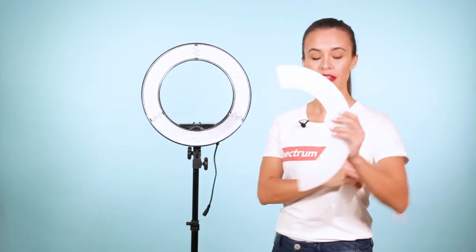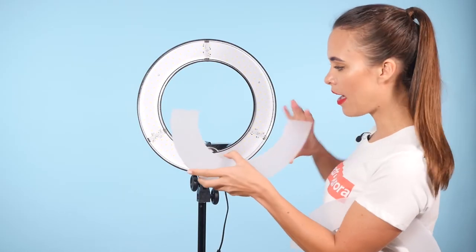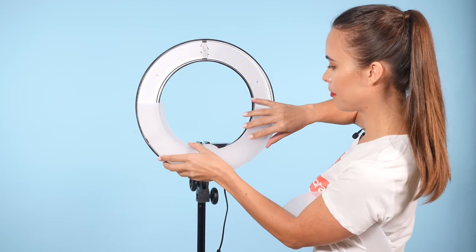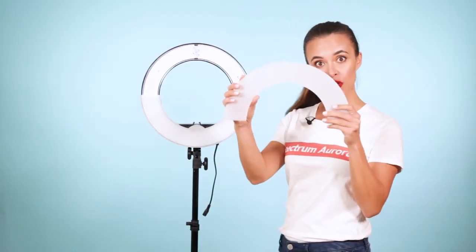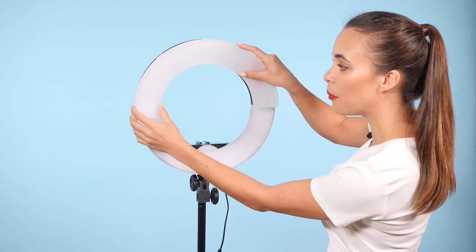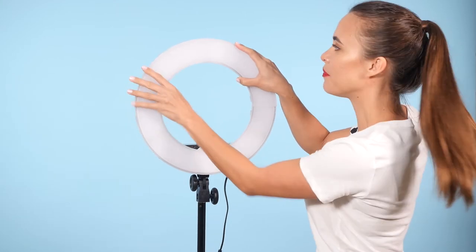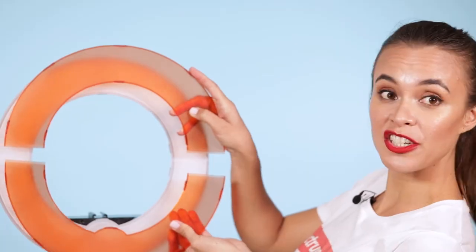To get the most out of your ring lights and to have a nice diffused light, use the light filters. Start with the bottom piece, which you'll recognise because of the little curve on the bottom, and just snap it on. Then use the top piece and notice there's a little lip which you need to slide in underneath the bottom piece and just snap that up again. If you're after a warmer colour temperature, just use the soft orange light filters as it suits certain skin tones.